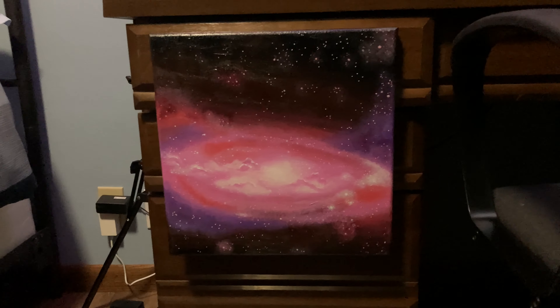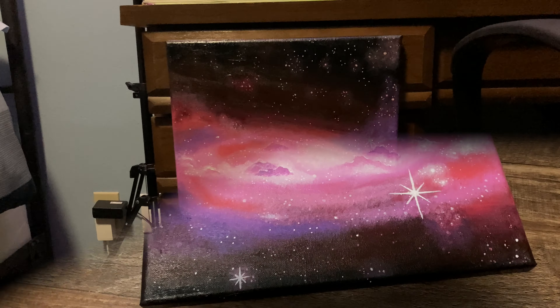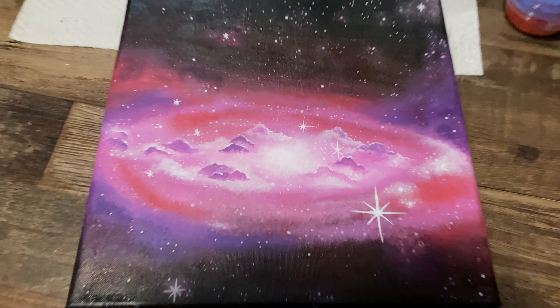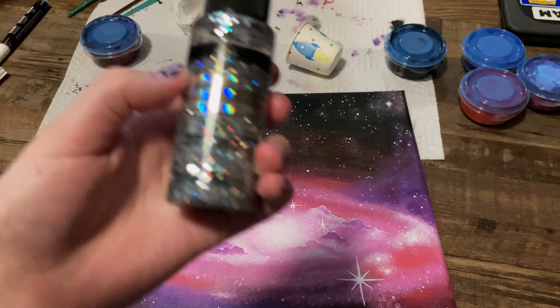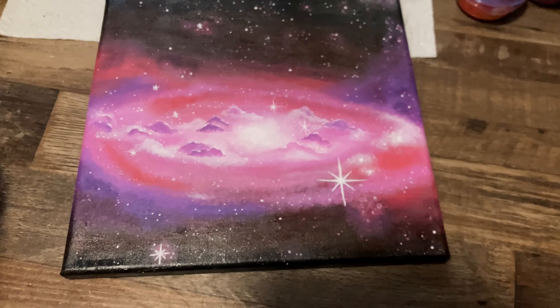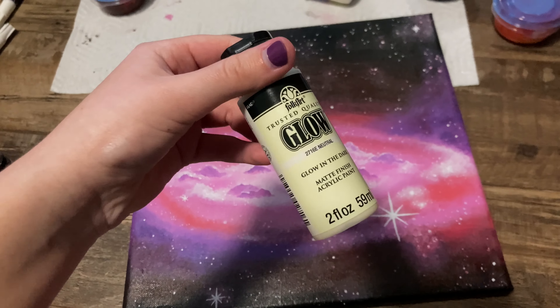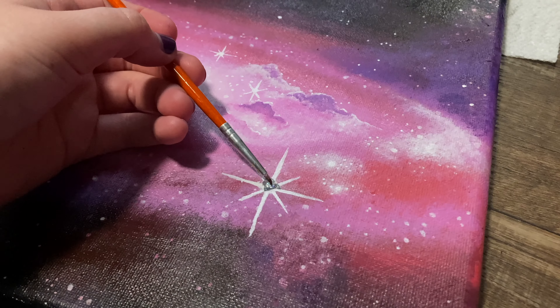I think I have a decent start on the clouds now. But before I get too far into it, I want to start on the stars, and for that I'm just gonna be using a white paint marker. The reason I want to start on the stars now is one because I'm impatient, but also because I want to have some clouds over them and then I'll have more of a layering effect, and I think that would look really cool.